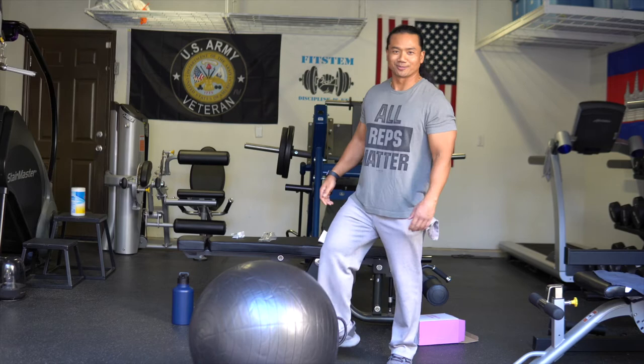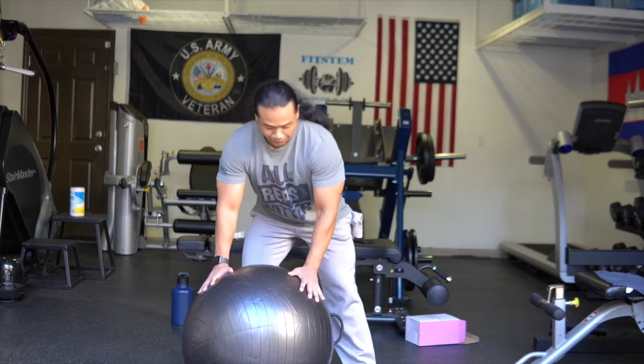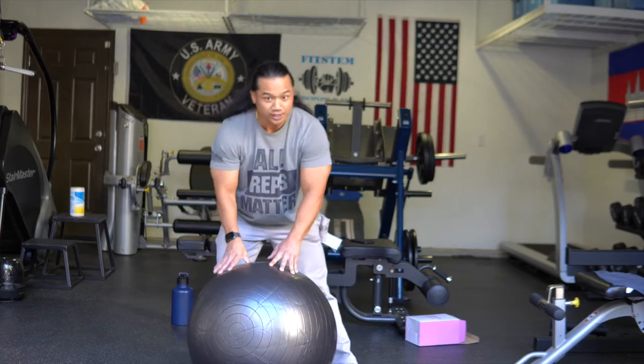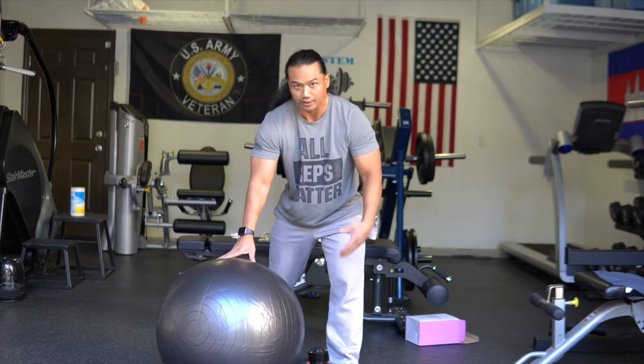This only took about a half hour to inflate, but no worries. Now, as I said before, before you get on anything like this, make sure you're cleared by your doctor to do some kind of physical activity. This is not a toy — this is exercise equipment, so please take caution when you have children around.